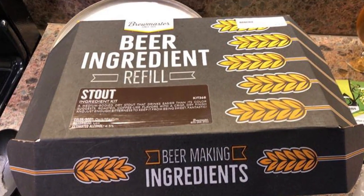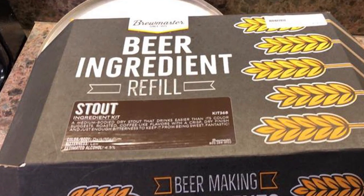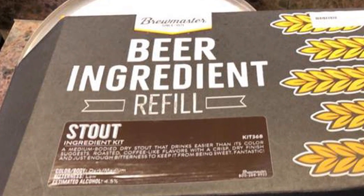I bought a kit that has all the things we need to make a stout. Brewmasters is the company that makes this one — the beer ingredients refill. It's a medium body dry stout that drinks easier than its color would suggest. It looks really dark, with roasted coffee-like flavor, a crisp dry finish, and just enough bitterness to keep it from being sweet.